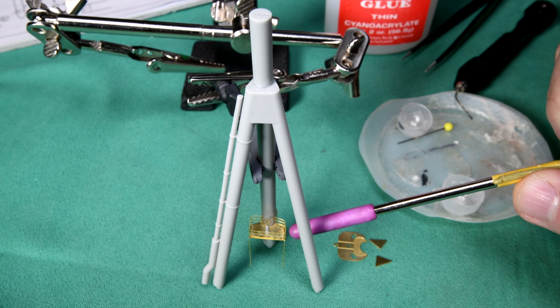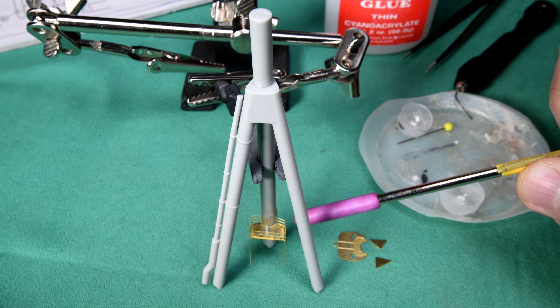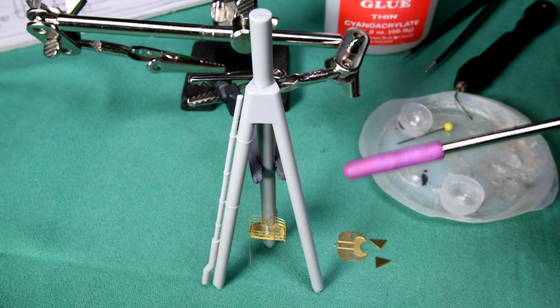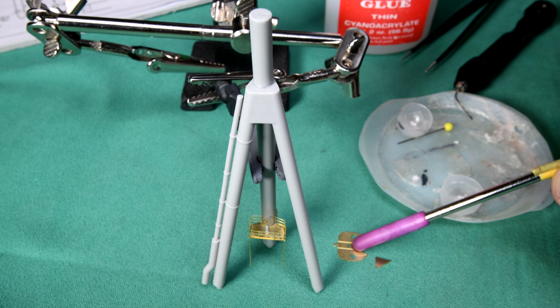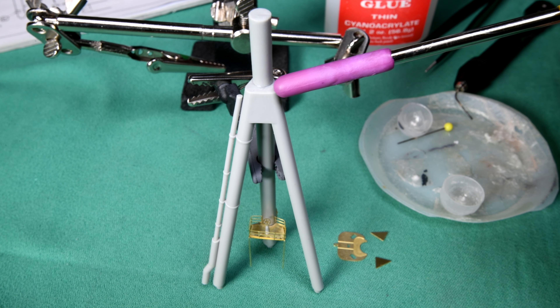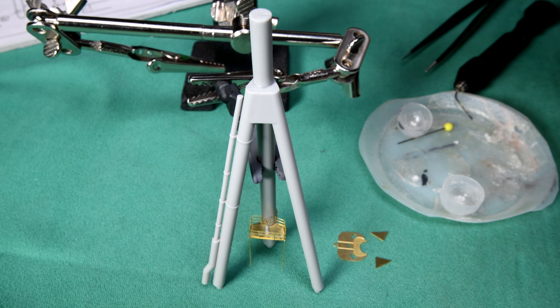When we did up this platform here, we put the little angle brackets on the bottom first before we glued it onto the mast. But this one here — I'm not sure how far in it's going to go. In all likelihood, this textured place is going to fit pretty much where it's supposed to go. I'm going to put the platform on first.